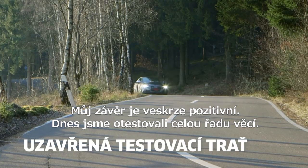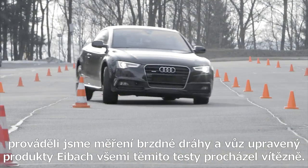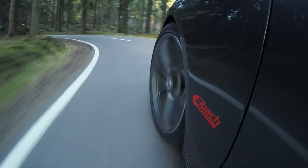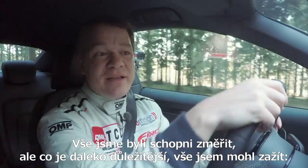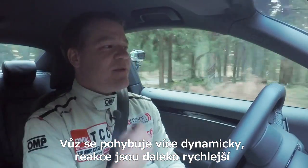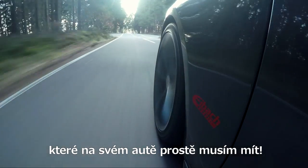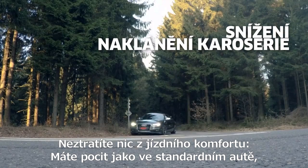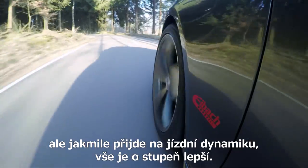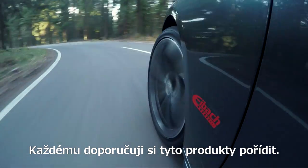My final feedback is positive throughout. We tested various things today — we were on the test circuit, did a handling lap, did a brake test, and the Eibach modified car made the most of its advantage every time. We were able to measure it, but what's more, I was able to experience it. The car moves more dynamically. Its responsiveness is much quicker. Its handling is much better. All these results make you say, hey, that's exactly the product I'd like to have in my car. You don't lose any driving comfort — it feels just like a standard car. But as far as the driving dynamics go, everything's one notch higher. And above all, I must add that it's a lot more fun. I recommend everyone fit their car with these products.